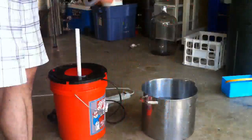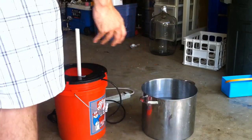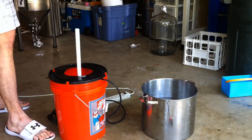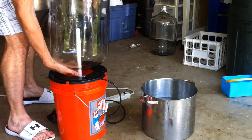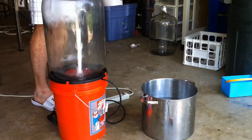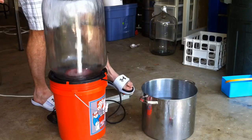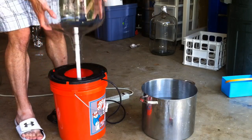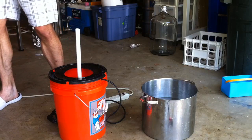When washing carboys, I'll actually take the keg washing component out because I find that it raises the spout a little too high and the reducer will get in the way of the opening of the carboys. But you can see that the washer works great for six-gallon carboys as well as five-gallon carboys.